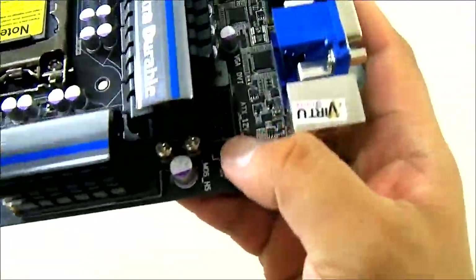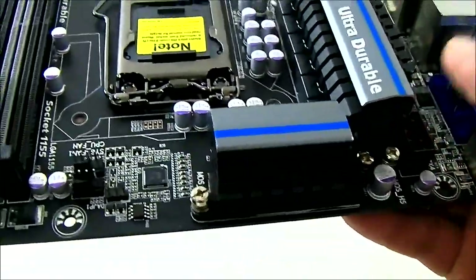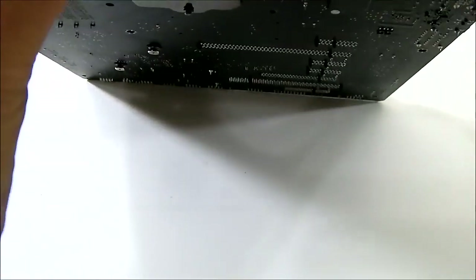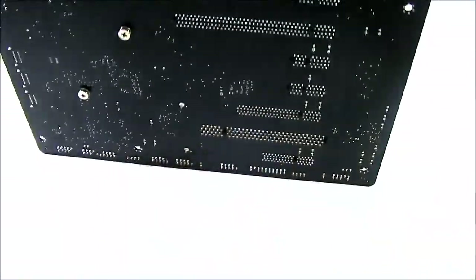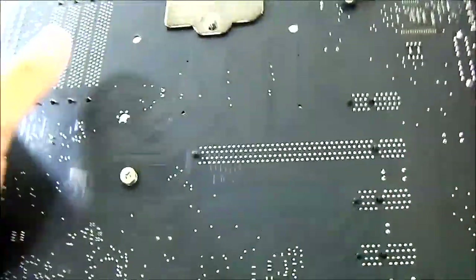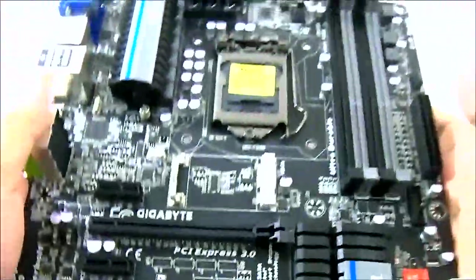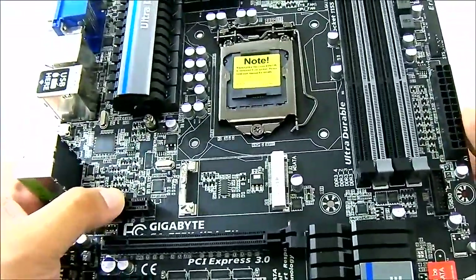You also get the 8-pin power connector back there. The heatsinks are small — a little compact but also bracketed at the back. The PCB looks quite gorgeous with the new Gigabyte design; it definitely does not look like any mainstream motherboard.